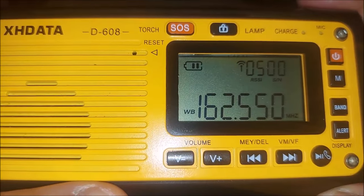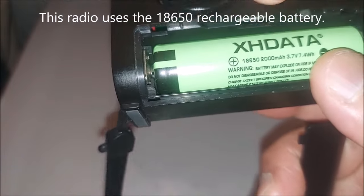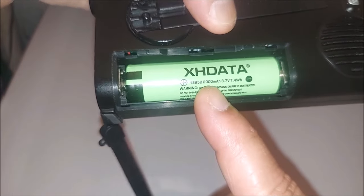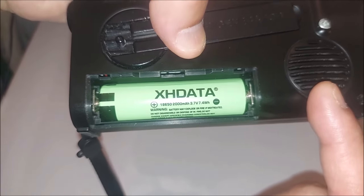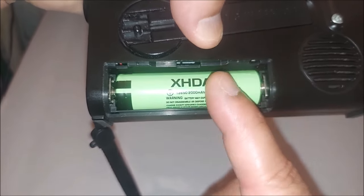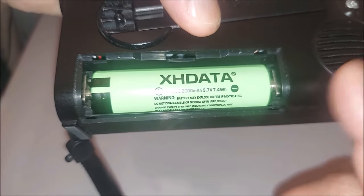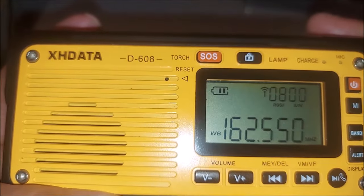This radio uses an 18650 battery. The one I've been using is a 2000mAh battery from my D109, but the battery that actually comes with this radio is a 3000mAh battery. Keep that in mind. When they sent me the prototype for testing, it came with no battery, no instructions — I had to borrow a battery from another radio.